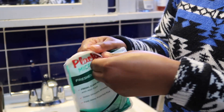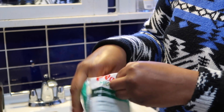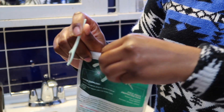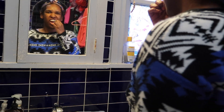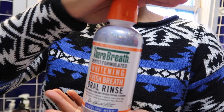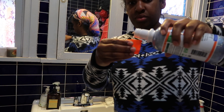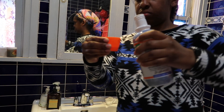Now it's time to floss with Plackers Micro Mint flossers — these are so much easier to use than regular dental floss. Then I use some TheraBreath oral rinse; it's a very good mouthwash, I highly recommend it.